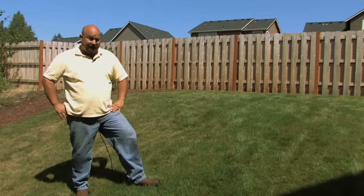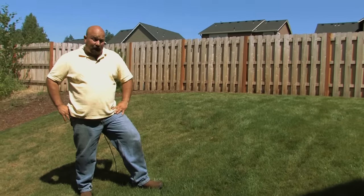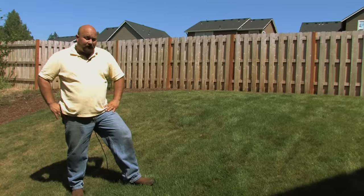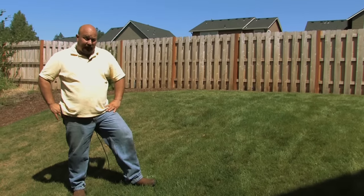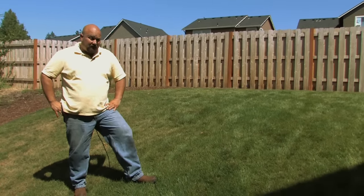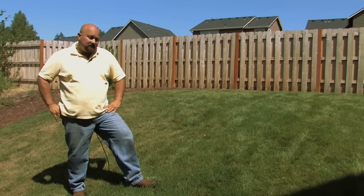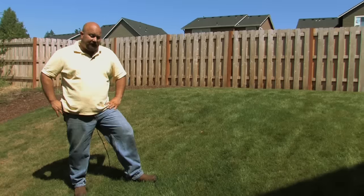Hello, Dan LeSeur here with DK LeSeur Landscape Maintenance, Washougal, Washington. I've been asked to talk to you folks about how soon can we fertilize new grass? That's kind of two questions — it depends on whether we're seeding our grass, so we're waiting for grass to come up, or are we laying sod down?